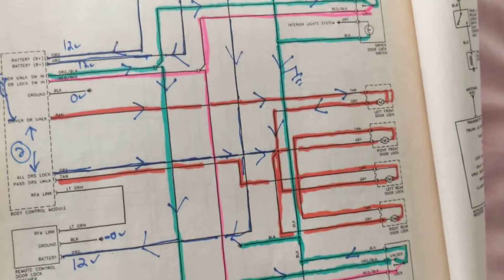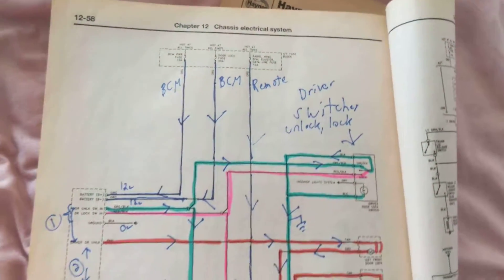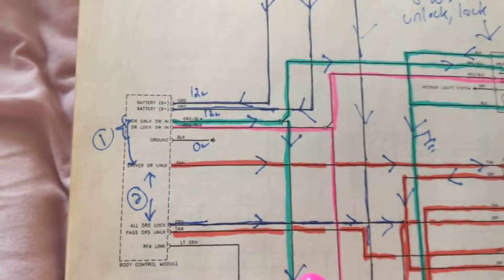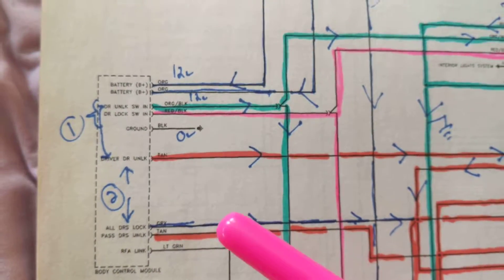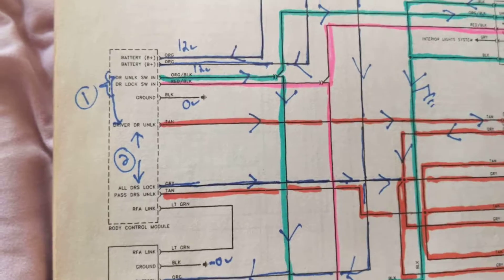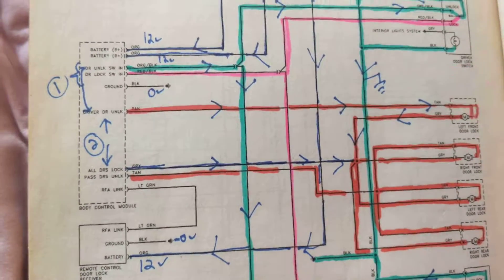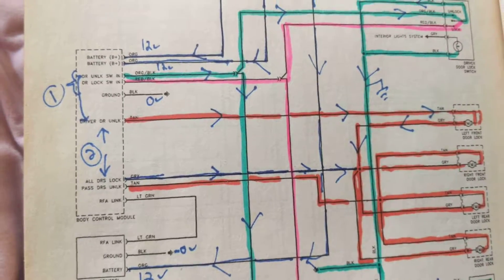This is a very complicated schematic, but we'll take it piece by piece. Look over here at the BCM — what are all the possible options? Well, the driver can open his door, and he can open and close all the other doors, like a master switch.